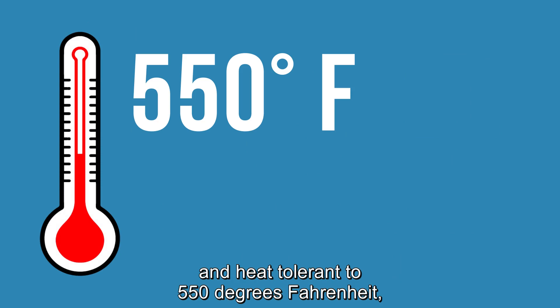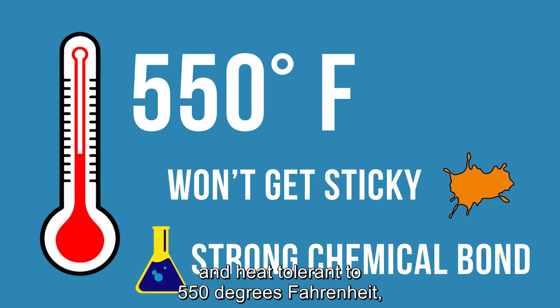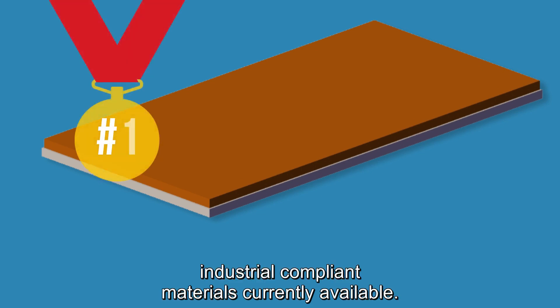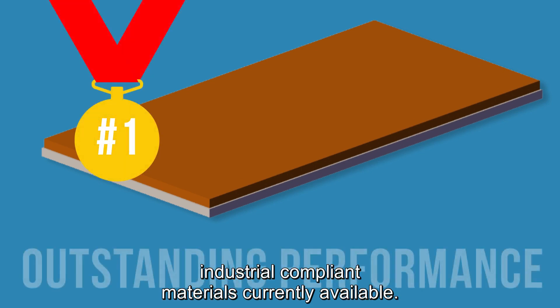They're also thermally conductive and heat tolerant to 550 degrees Fahrenheit, outperforming many of the other industrial compliant materials currently available.